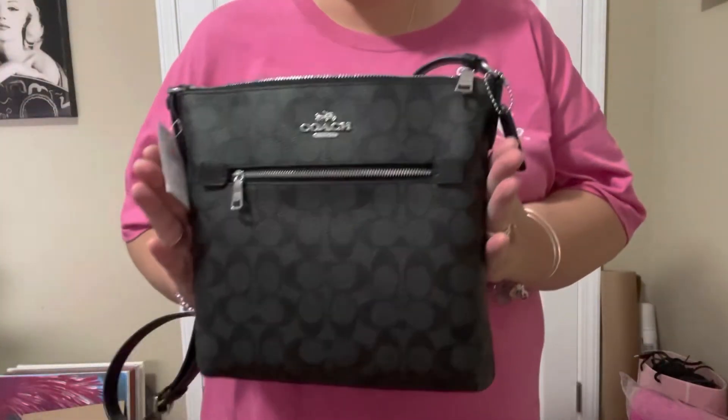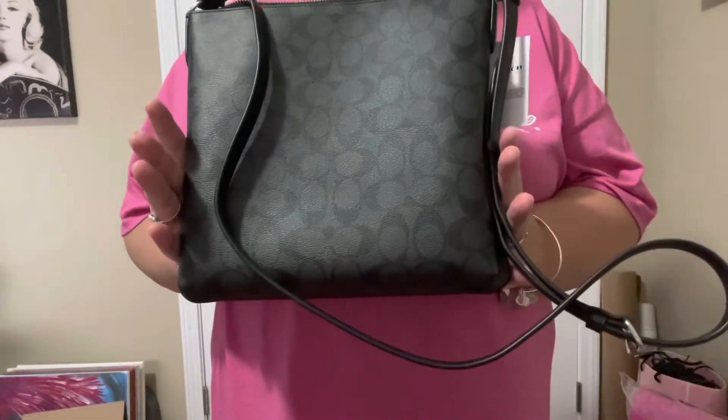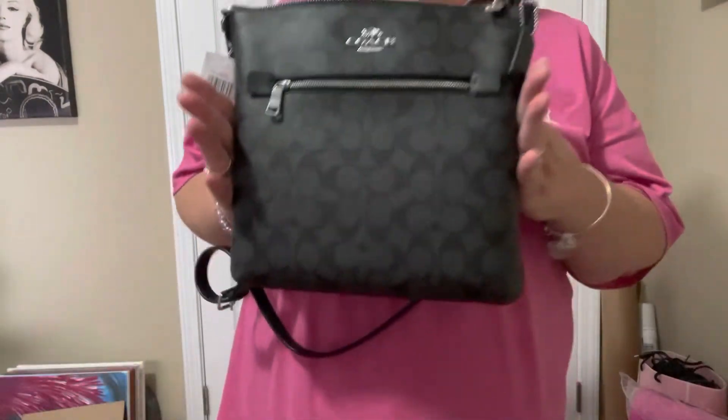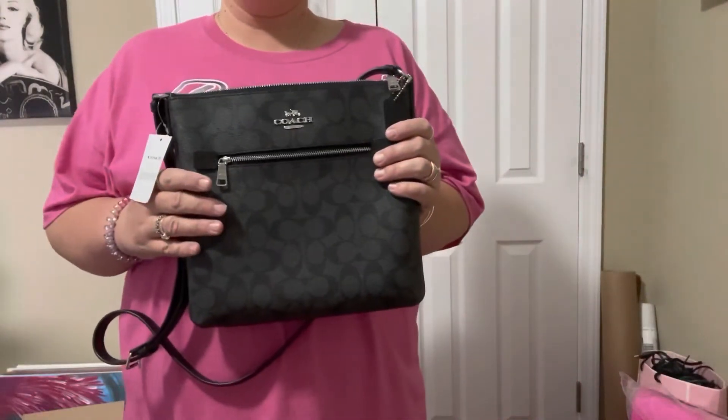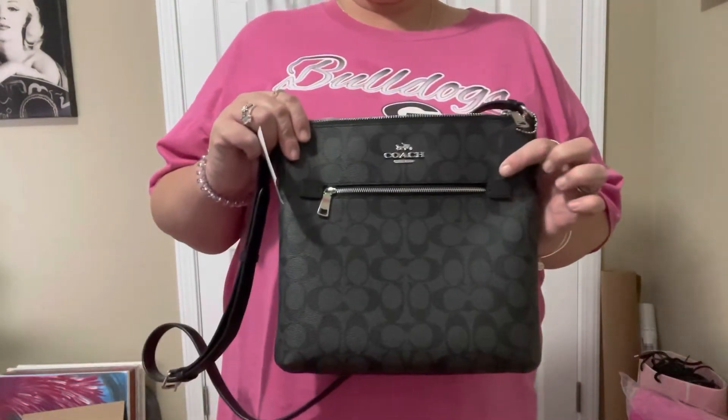This is my bag — my new bag! I hope everybody likes it. Like, subscribe, and keep coming back for more videos. Hit that link down below so you'll get notified each time I post a video. See you later, bye!